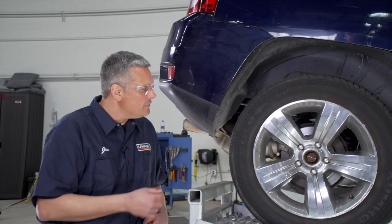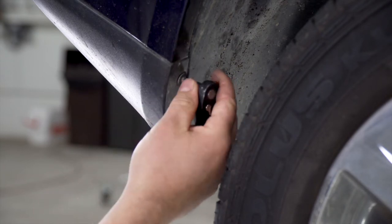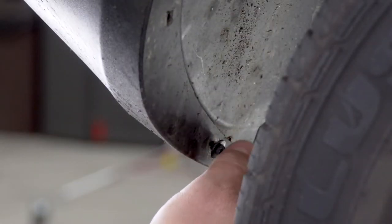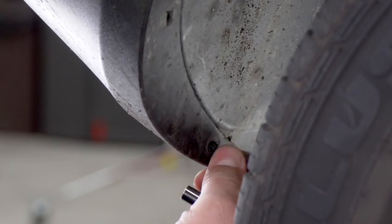We're here on the passenger side of the vehicle. We're going to remove two hex screws using a seven millimeter socket. And we'll repeat that on the driver's side.